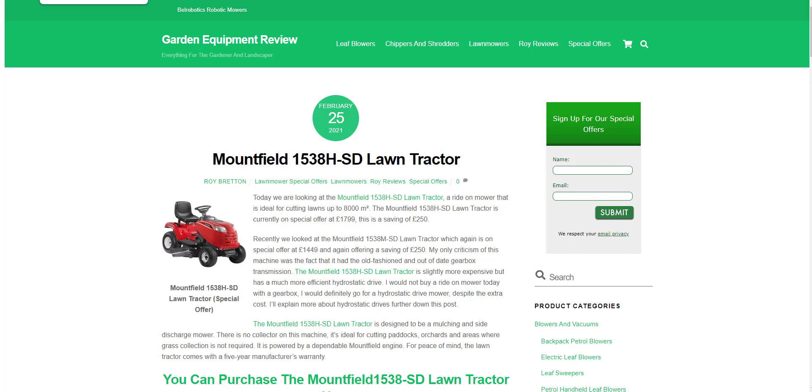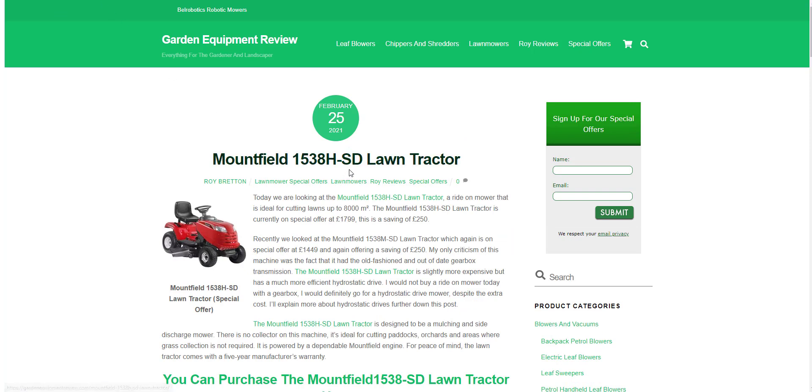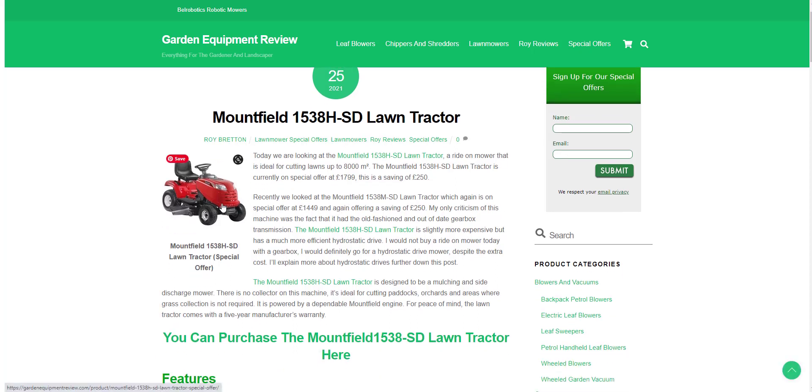Recently we looked at a similar machine — that was a manual machine and I criticised it, thinking a hydrostatic machine would be much better, albeit a little bit more money. Now basically both machines are the same apart from this one having a hydrostatic drive. This tractor is currently selling for £1,799 and the other tractor is £1,449, so that £250 extra to me is money well spent.